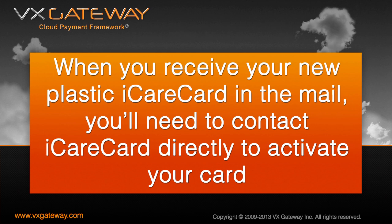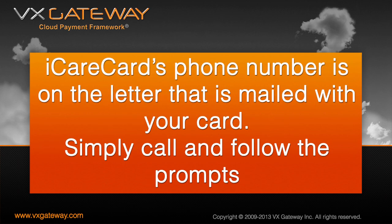When your iCareCard arrives in the mail, you will need to contact iCareCard directly over the phone to activate your card. iCareCard's phone number is on the letter that is mailed with your card. Simply call and follow the prompts.